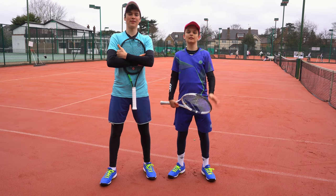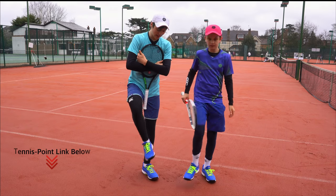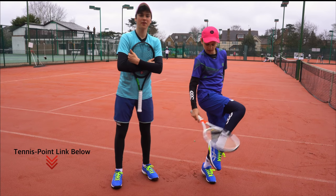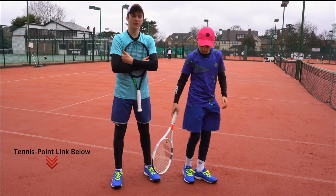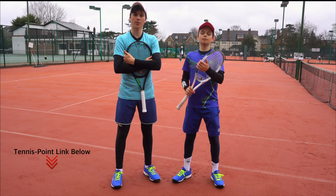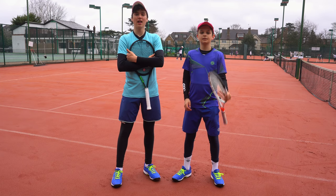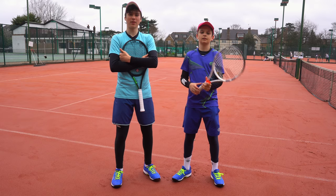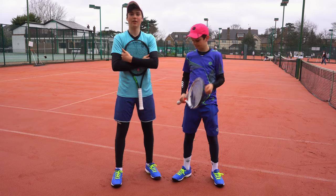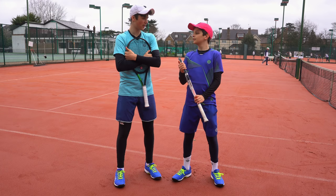Hello everybody, it's Felix and Lucian here from The Tennis Brothers. In this video we're going to be testing out these Asics Joel Solution Speed FF play shoes. We're going to be starting off with a sliding test, as some of you in the last video — where we tested out Nike shoes — asked to see us do some sliding. Thank you to Tennis Point for giving us these shoes to test out. There'll be a link in the description where you can check them out on their website. Without further ado, let's get going.